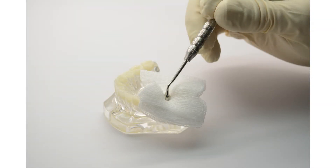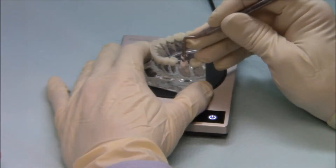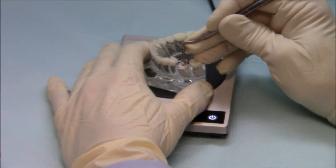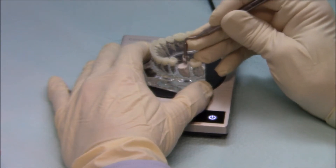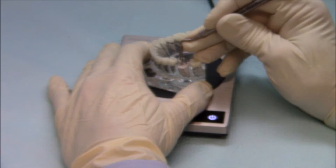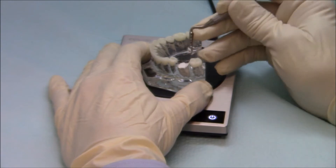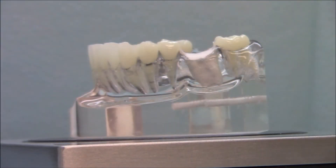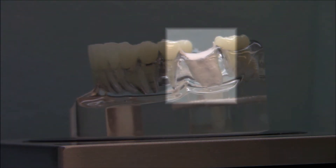While the graft material is being adequately packed into the socket, the gauze wicks the blood at the site. The gauze will not affect the performance of the graft material. Be sure to locate the top of the crest before you pack the socket. If you overpack and fill the gingiva, you are not only wasting material, but also creating an unstable surface for the membrane that is used to cover the graft.